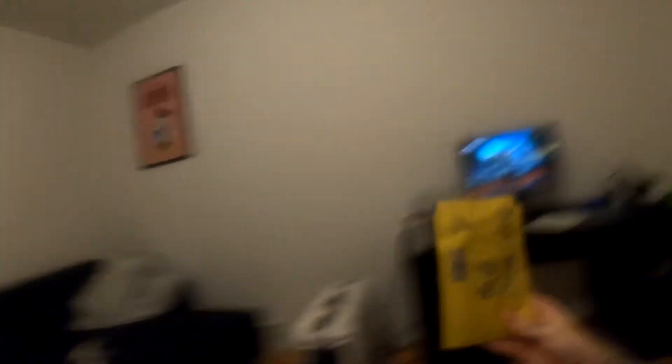But before I finish this video, I got this package in the mail today which I'm gonna unbox tomorrow and give a review about. That's gonna be pretty cool and enlightening if you like that kind of content. Don't forget to like and subscribe if you liked the video, and leave some comments too — that would be pretty fun.